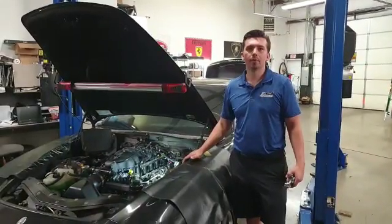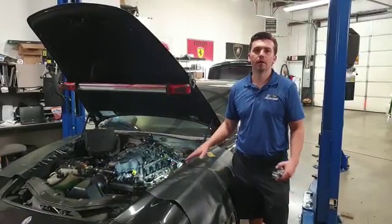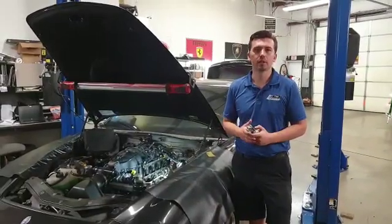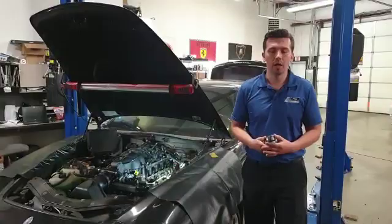Hello everybody, this is Nick again with Top Automotive. I got this really cool 2008 Maserati and I wanted to talk a little bit about variator rattle. This is a common problem that you hear all the time. There are forums and everybody talking about why their Maserati has a variator issue. Well, here's why.